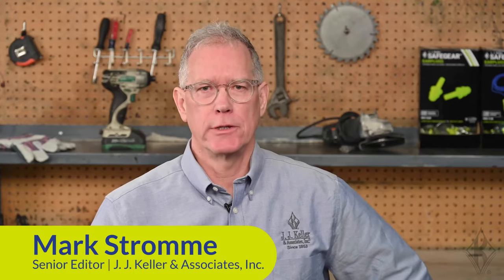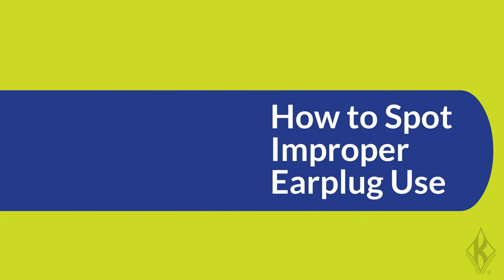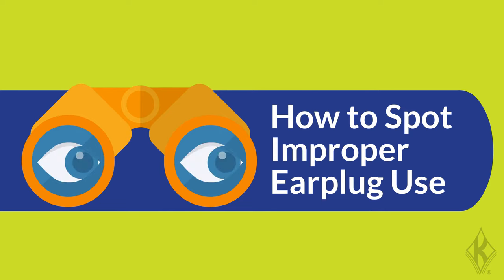Hi, I'm Mark Strome, Senior Editor at JJ Keller & Associates. Today we're going to talk about the proper use of earplugs. You can spot an employee wearing earplugs incorrectly because they're not inserted far enough.